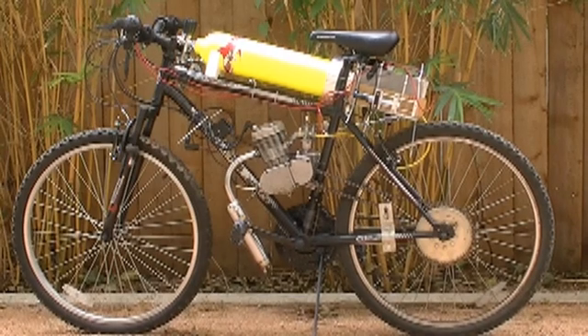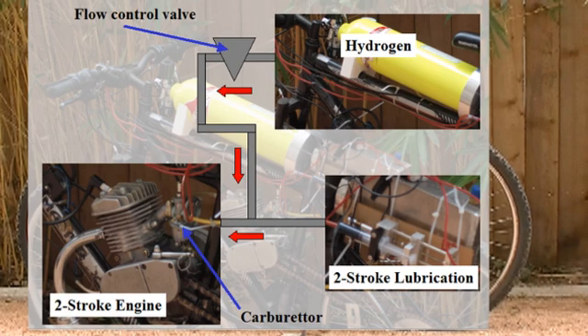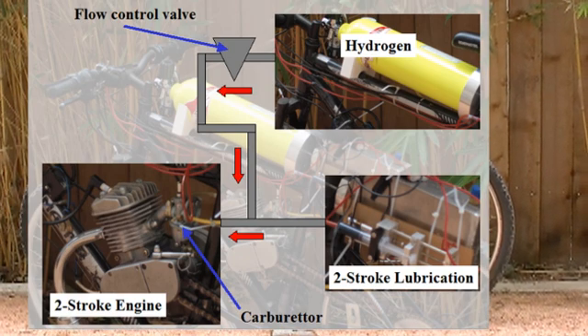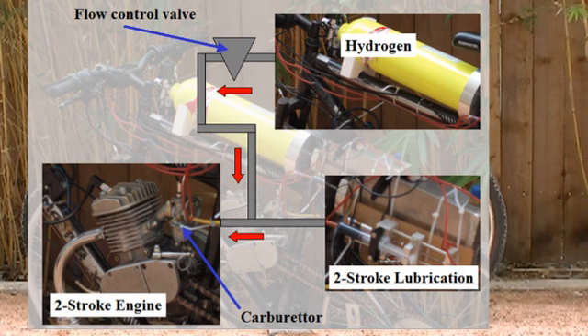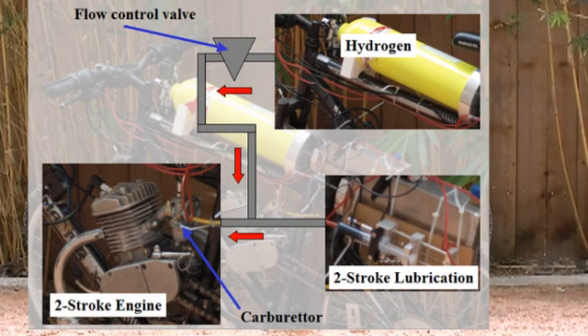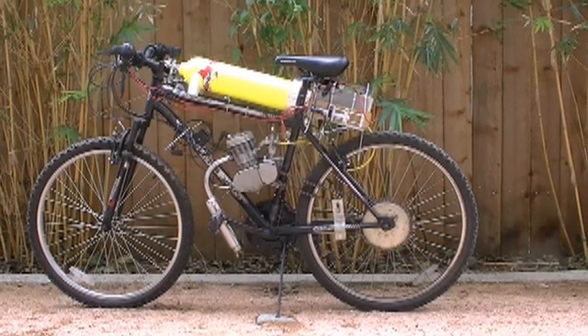The setup is relatively simple. We control the hydrogen flow using a control valve, and the oil is fed into a tee into the gas line using a mechanically driven syringe. The addition of oil into a two stroke engine is required for lubrication. If we were using a four stroke engine for this project, oil would not be required to be injected into the gas line.